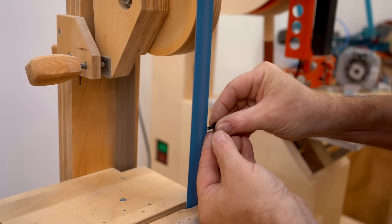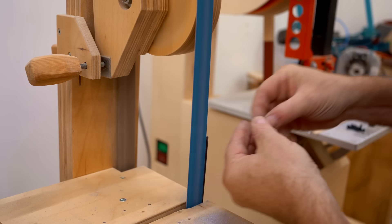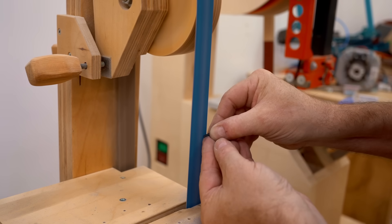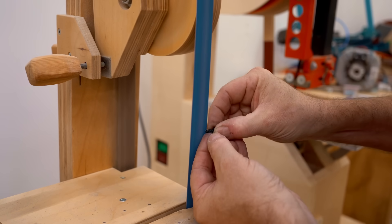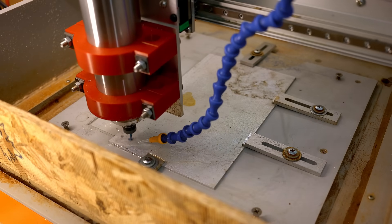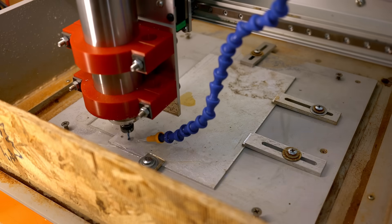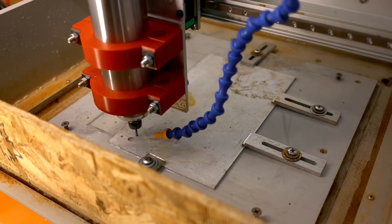After you make the cut you need to clean up the end, and my homemade belt sander is the perfect tool for that. Next I'm back down to the old CNC cutting another plate from eighth-inch aluminum — this one goes over top of the one that's already on the carriage.